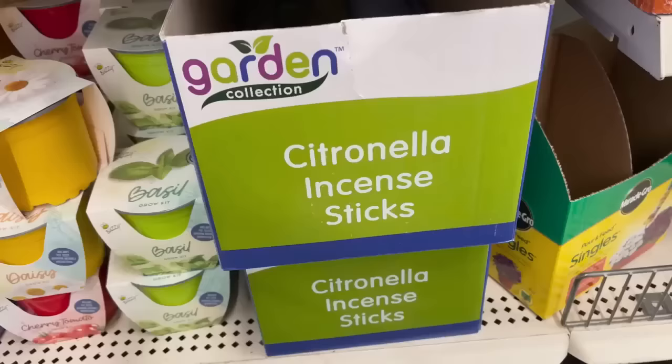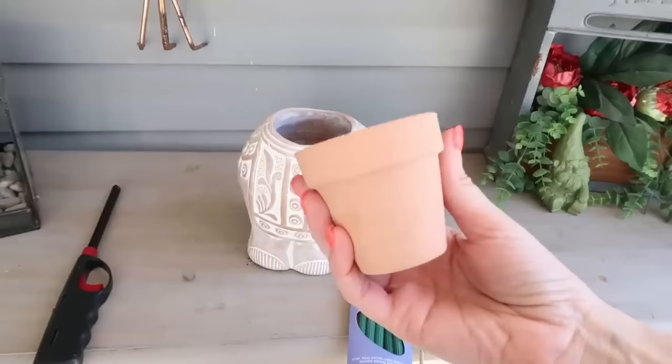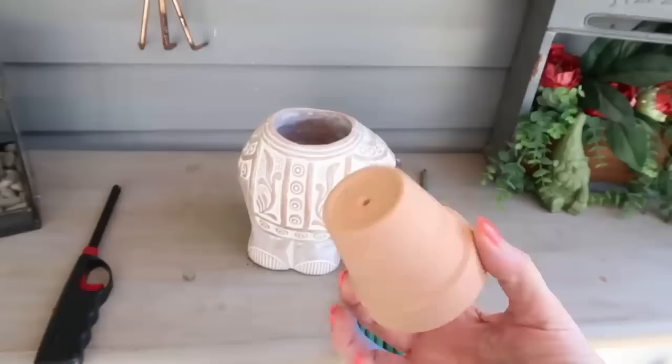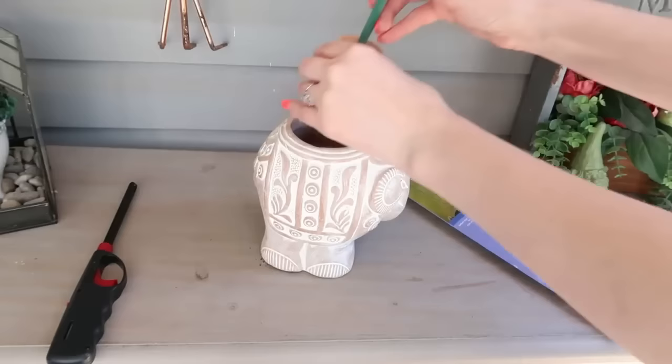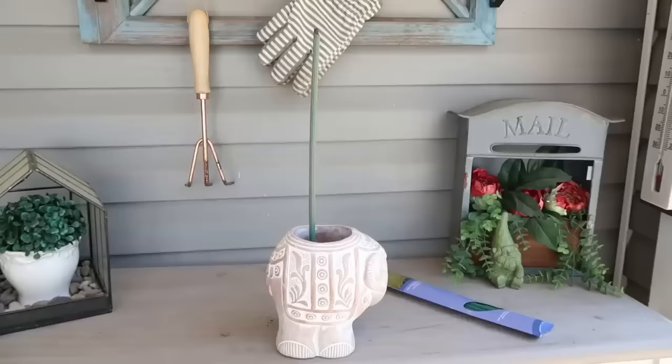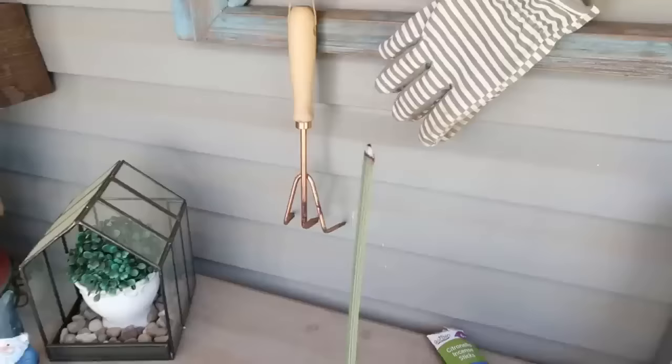This is another awesome Dollar Tree find — citronella scented incense sticks made to keep the bugs away. They come in a pack of six. Here's a fun tip: take a small terracotta pot, also from Dollar Tree, flip it upside down, and you have an instant holder — just stick the stick right down into the small hole. You can place this into a bigger decorative pot. Don't use a plastic pot; stick with terracotta since we're lighting these. Light it and immediately blow out the flame, and that releases the smoke and citronella.